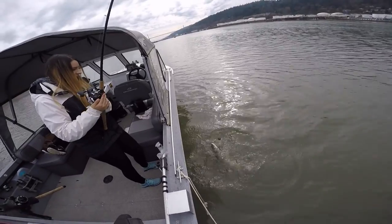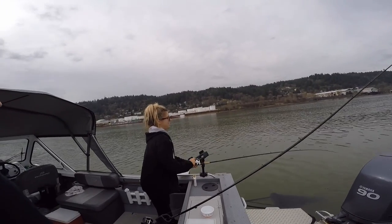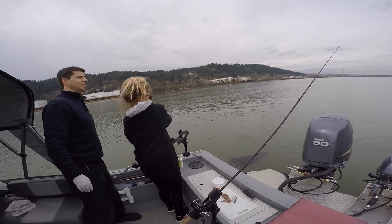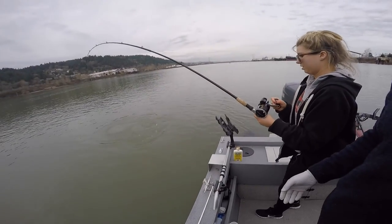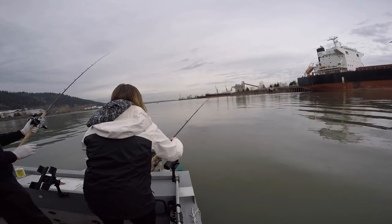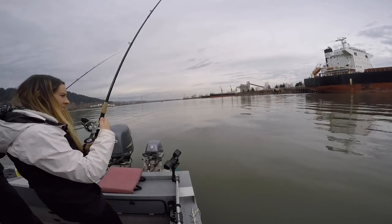There he is — little guy. She's got him. You got him — or he got you? Looks like walking the dog. There he is, little guy. He's a nice bright fish. Squid's getting hit again. Get all the slack out, whip it over your head hard. There you go, fish on!